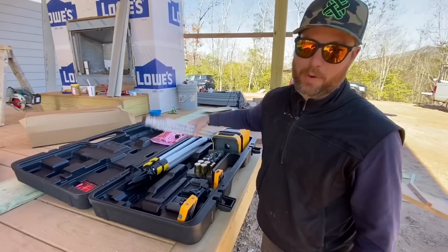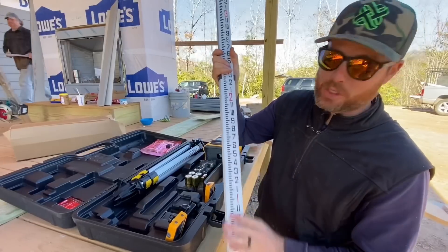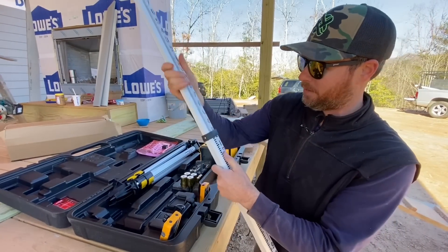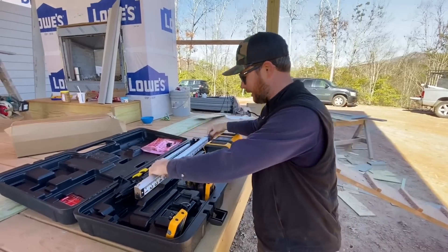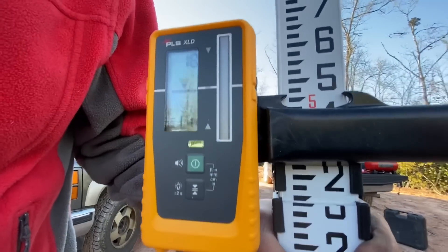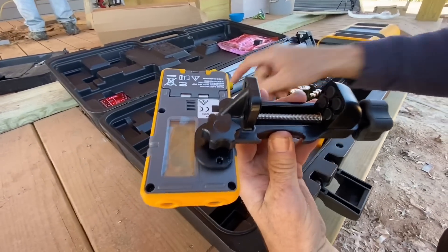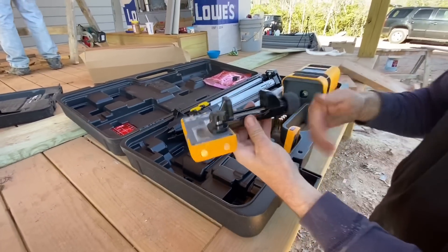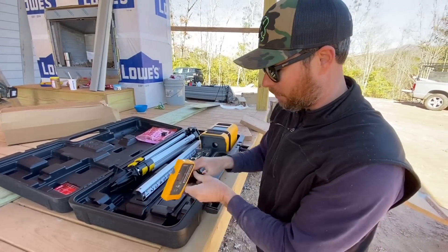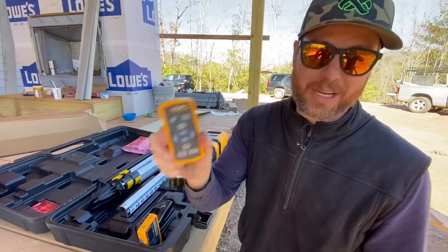You've got a grade rod or grade stick — I don't know what you call it — which is extendable, brand new, shiny, and it has numbering on the back which none of ours have had in the past, so that's really nice. Got a reader for the laser, and the clamp is extra wide so it'll actually go on the bottom part of the grade rod, no problem. Comes with a remote control — I'm especially adept at running remote controls.